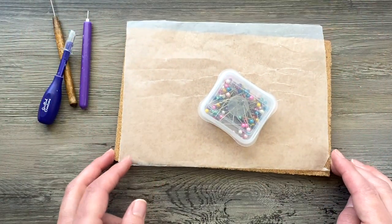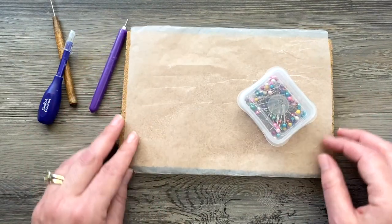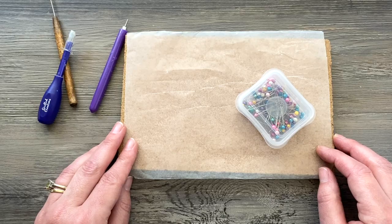I also have my Elmer's glue in my needle nose bottle, and then you're definitely going to need to use a cork board with some wax paper and some pins.